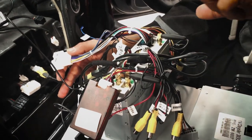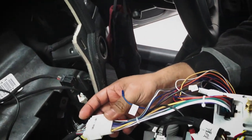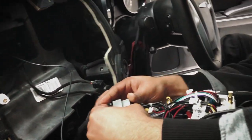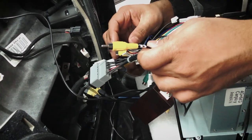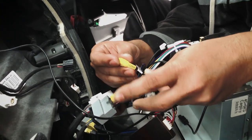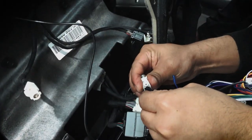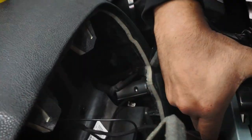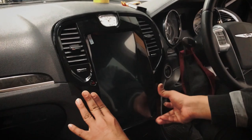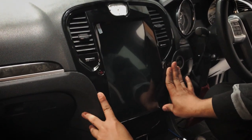There are mainly two plugs to connect for main power: this white one here and this gray cable, which goes through this black cable here. This is the reverse camera output — connect it to the cable labeled 'rear camera in' and tape the two together. Here's the radio antenna — there's just one plug to connect it, and one more to the clock. There we go, got the unit in.